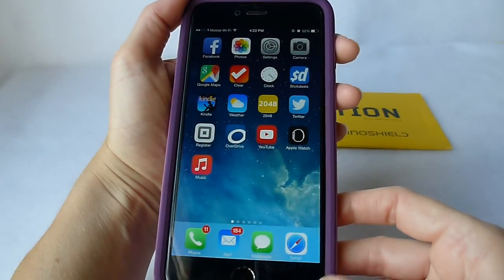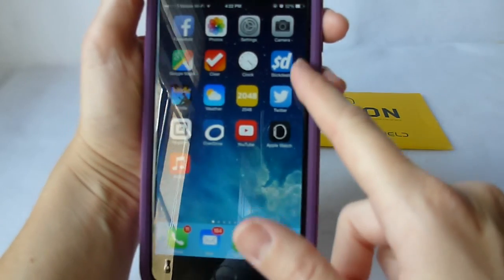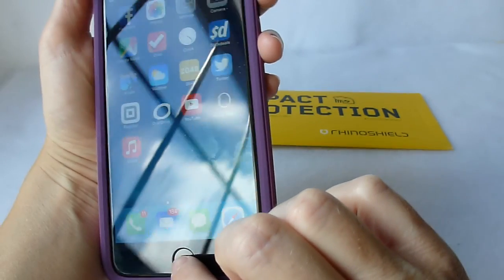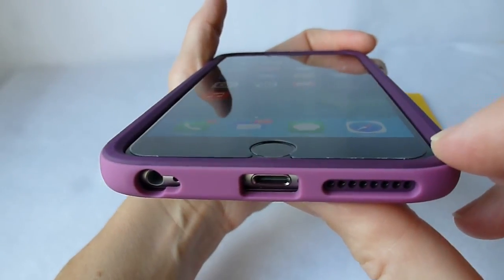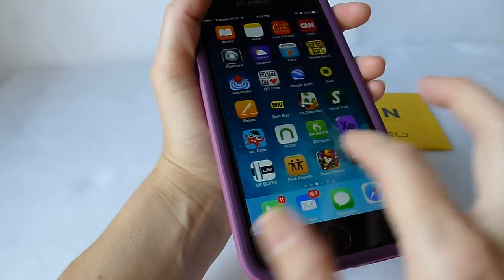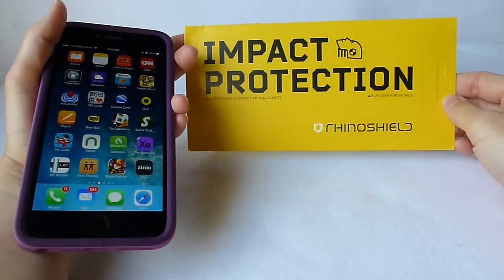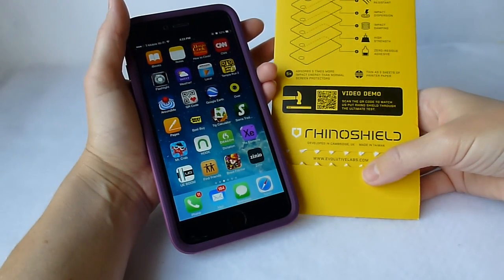So here we have the RhinoShield Crash Guard with the RhinoShield Screen Protector. And when it is put together with that, you can see there is just a tiny little bit of an area that is not covered, but it's really pretty minuscule. Overall, our area of coverage is quite good. And it provides a really attractive solution. So again, this is the RhinoShield screen protector. Thanks so much for watching. This is Kristen.